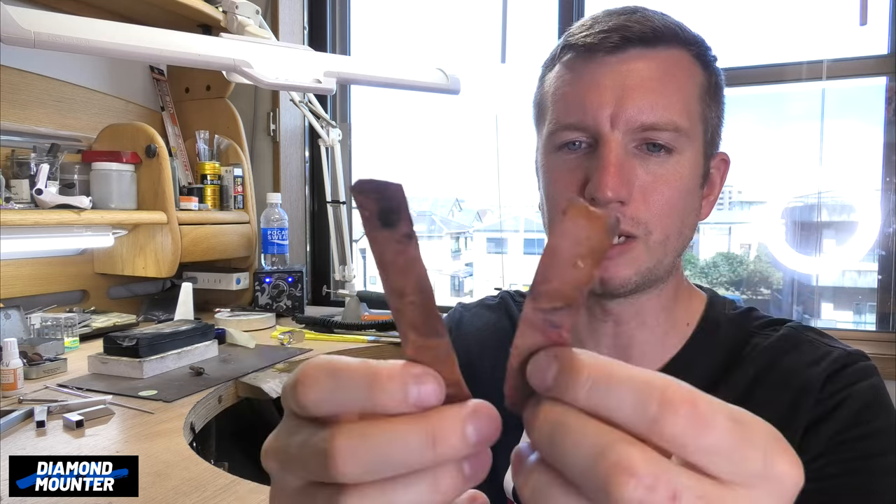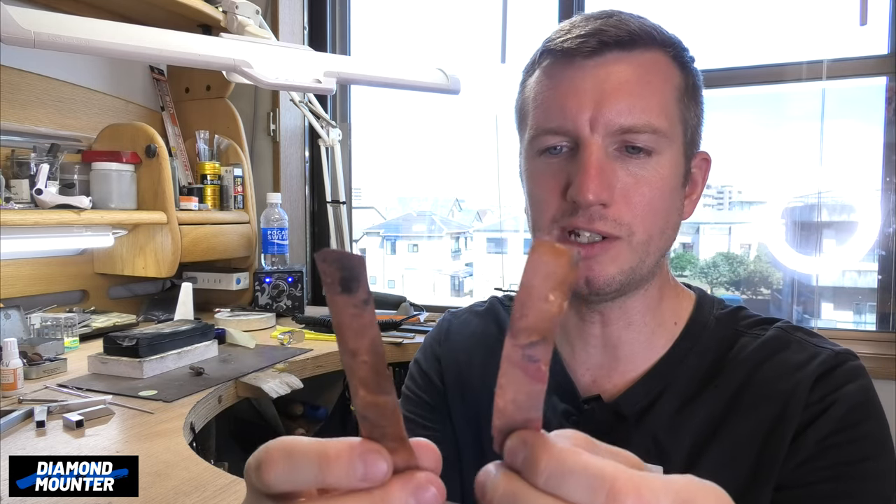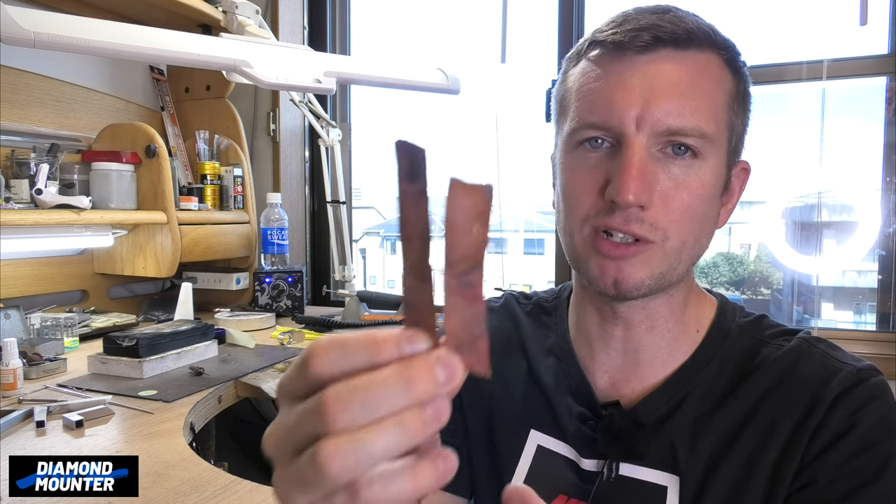Welcome to Diamond Matt channel. This video is perhaps a little bit unusual compared to my normal uploads, but I got these two bits of copper — rustic old bits of copper — and I want them to tarnish, to oxidize to that sort of bluey turquoisey color that copper does. So I'm going to show you how to do that. I did it years ago, it worked really well.